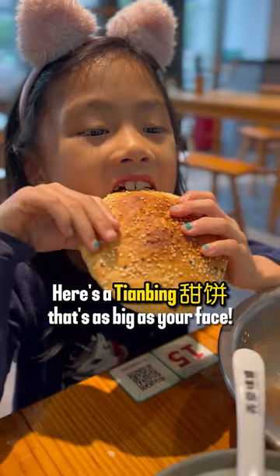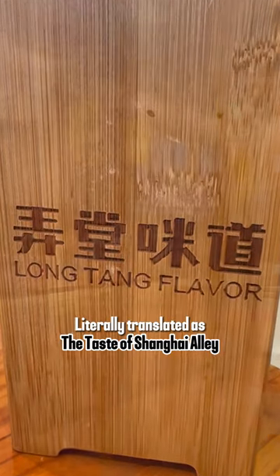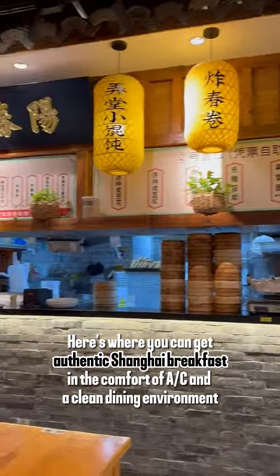Here's a Tian Bing that's as big as your face. Literally translated as the Taste of Shanghai Alley, here's where you can get authentic Shanghai breakfast in the comfort of air conditioning and a clean dining environment.